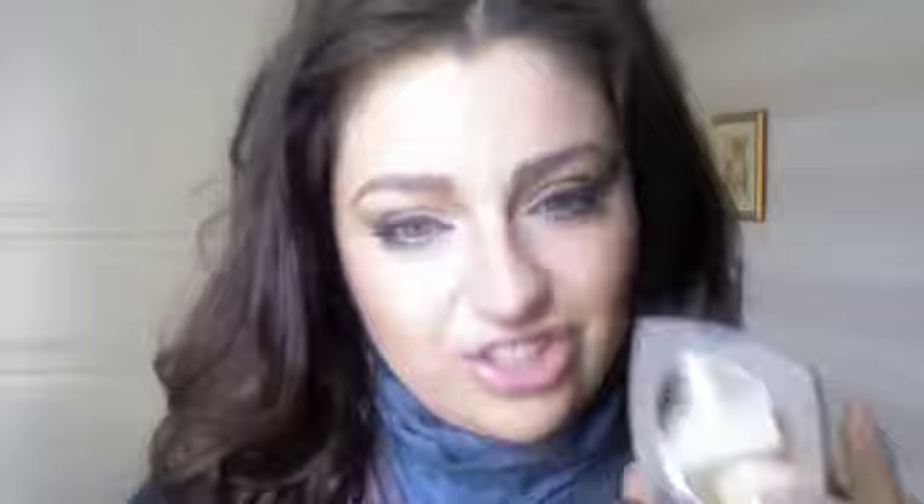The second product from my haul was the Estée Lauder Double Wear concealer in shade Light 1.0. It's very light and tough to open. It's a very thick concealer, which is great, but I don't apply it with the brush — I apply it with my fingers.